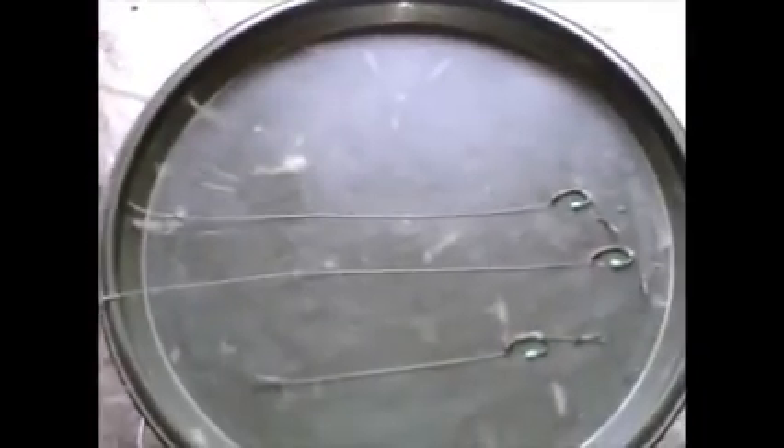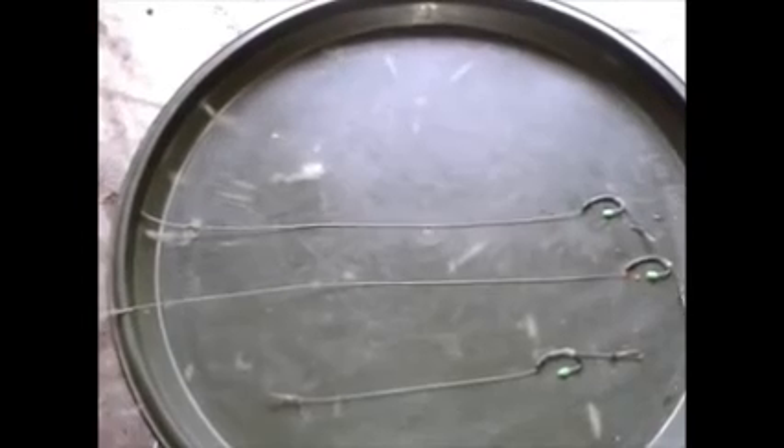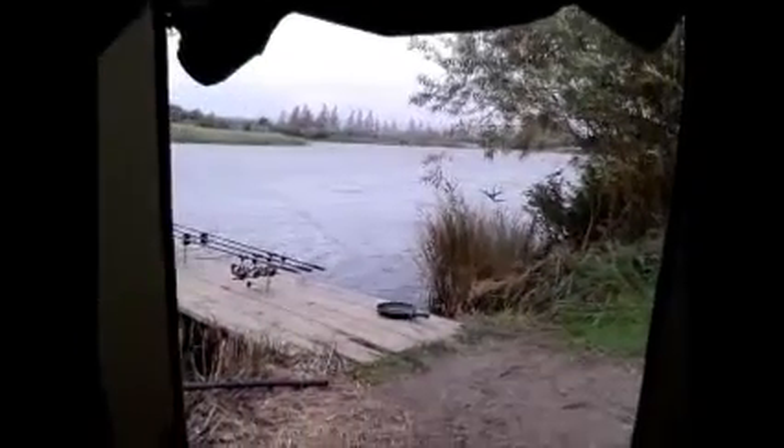Just made some new rigs up as well — I'll show you. Basic rigs, in 25 pound Supernatural, to a size 8 curved shank hook. That's it — basic as you come. I've got a short one, a long one, and then one a little bit shorter than that. So, tied a boilie on the end now, a little PVA bag full of chops or something. Get some new rigs on and get them out — happy days. Gotta get a fish though, gotta get something.